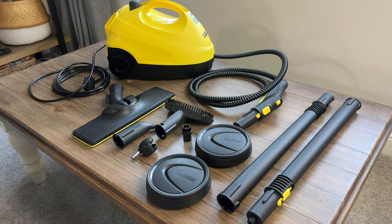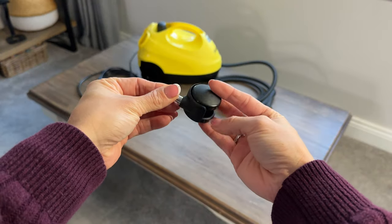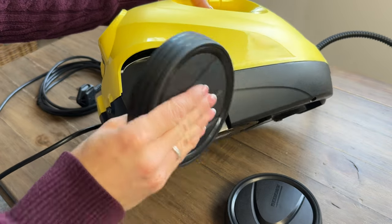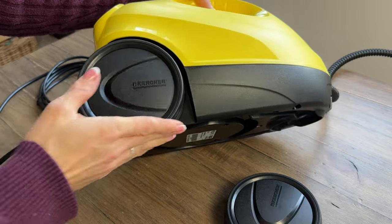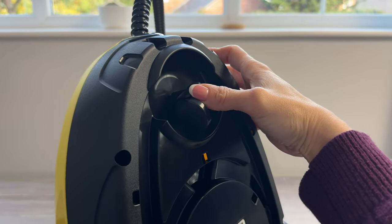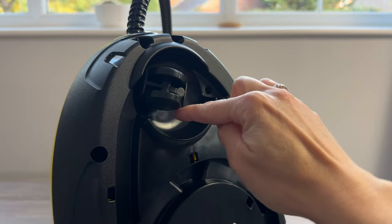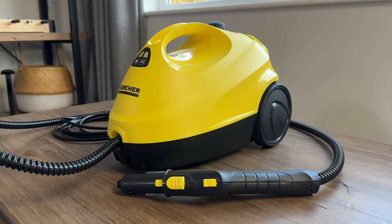Here is everything that we get in the box. Among all the things here, there are two larger wheels and one small rotating wheel — these need to be attached to the main unit. The larger wheels go on either side of the unit and attach with a firm push. The small rotating wheel goes at the front and requires a very firm push; when in, it will rotate fully and won't come back out again.